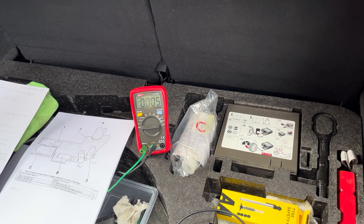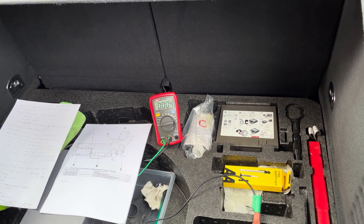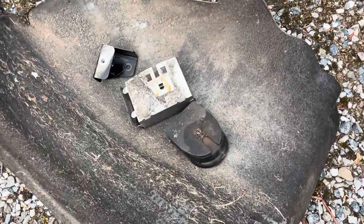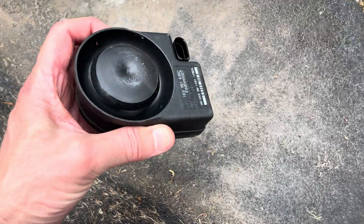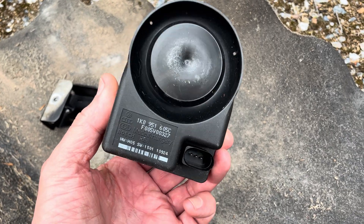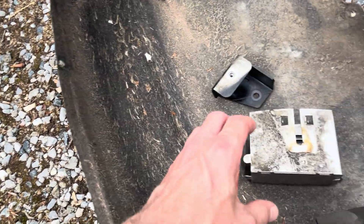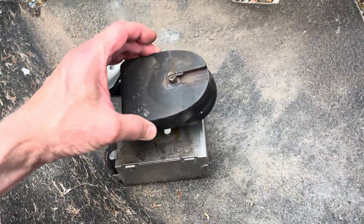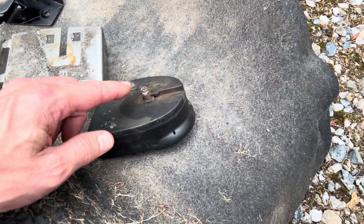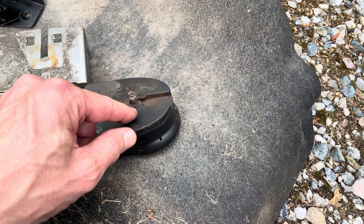So the bit you're waiting for — what was the root cause? The root cause was this wretched thing here: the alarm sounder for the car. It's not the immobiliser — the immobiliser is done elsewhere. This was the cause of the problem. It lives up underneath the wheel arch in a little security cage, held in by a bracket.